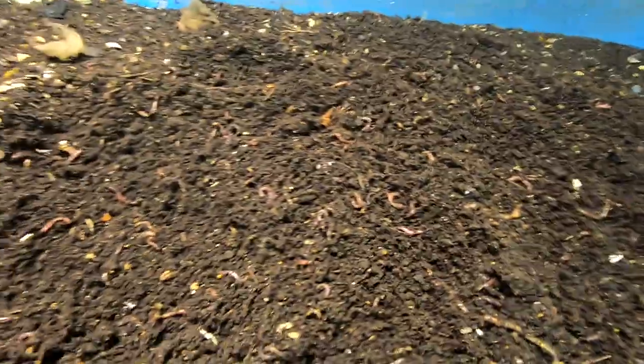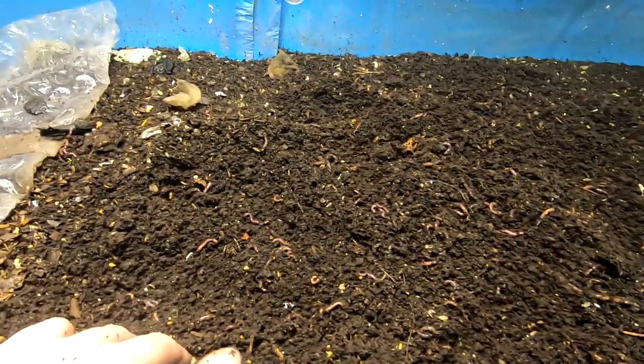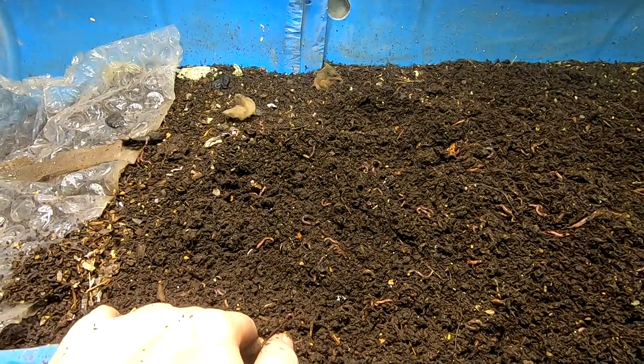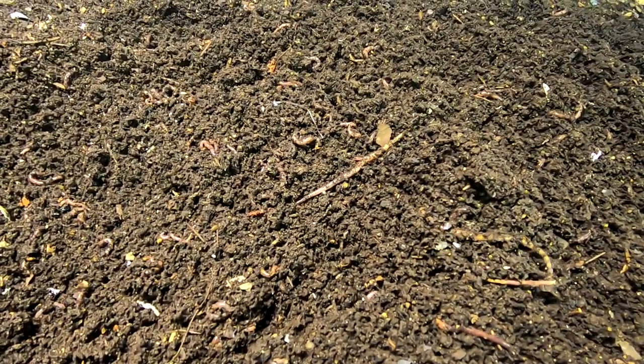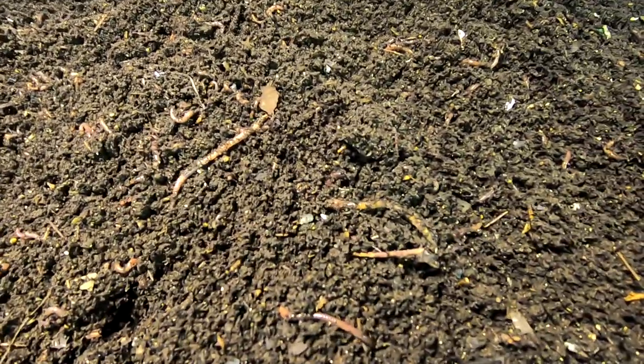Worms are going to do what they're going to do. People are like, should I do this? Should I do that? How can I make them do this? You can lead a worm to water but you can't make them drink, and that is certainly the truth. Okay, he's going in the right direction — good worm. This worm is going in the wrong direction.